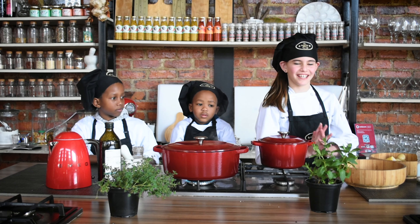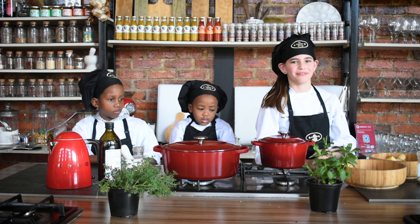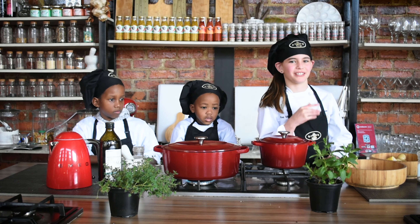I just want to say thank you for my awesome dad for everything that you have done for me. I love and appreciate you very much and thank you for making me the person that I am today. I love you very much.